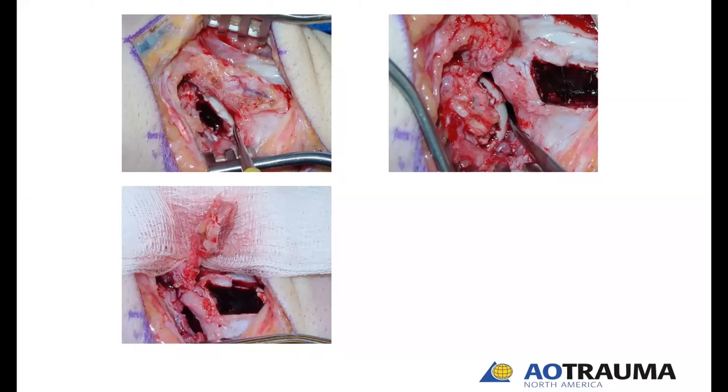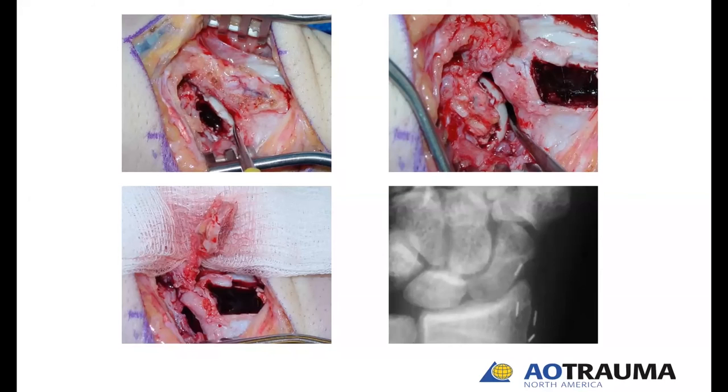That allows us to transfer the graft to within the scaphoid. It requires a fair amount of carpentry to take that quadrilateral bone and turn it into something that fits perfectly into the scaphoid. I use small rongeurs and nibble away piece by piece — it takes trial and error to get it to fit as perfectly as possible. This was augmented with K-wires. Here's that patient after removal of the K-wires — nine months after the operation.